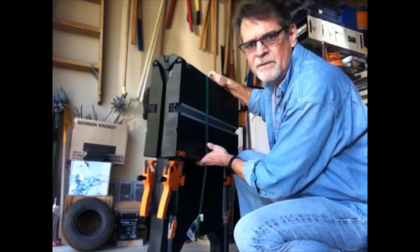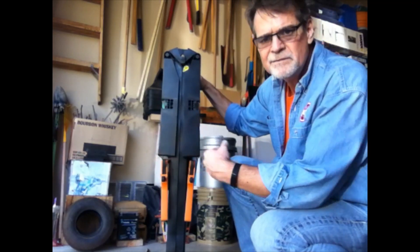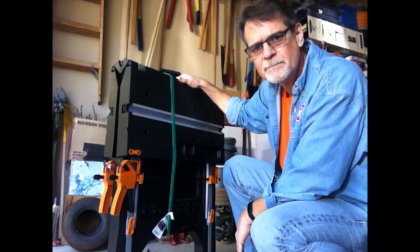It's nice and compact, stores up easy. I think it's about six to eight inches wide when folded — very narrow, very solid.